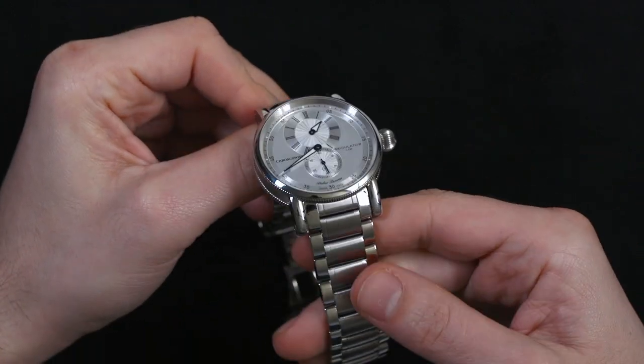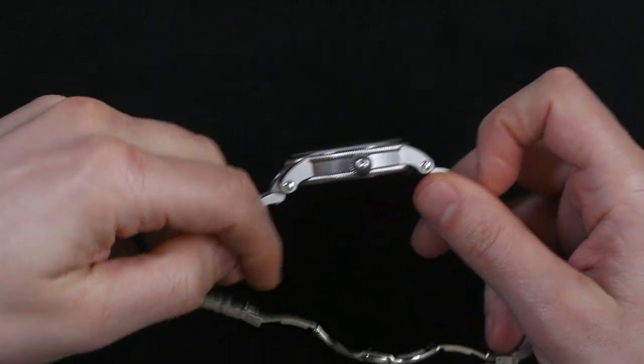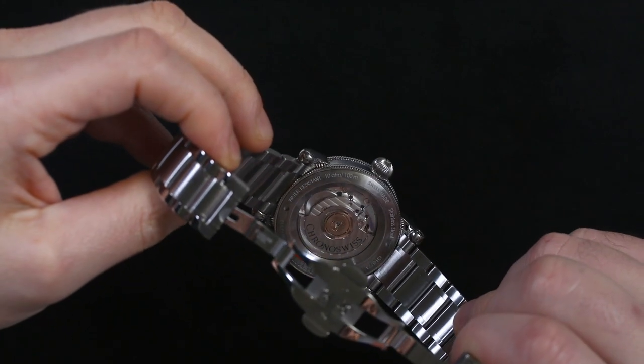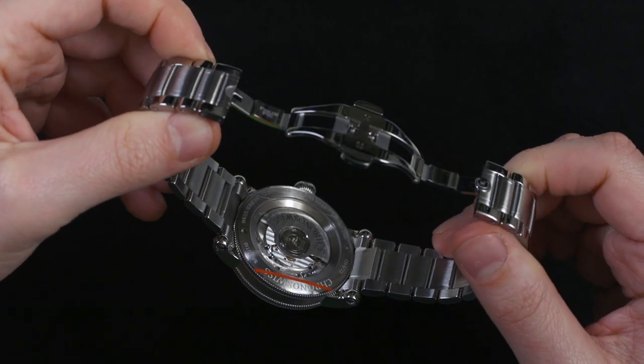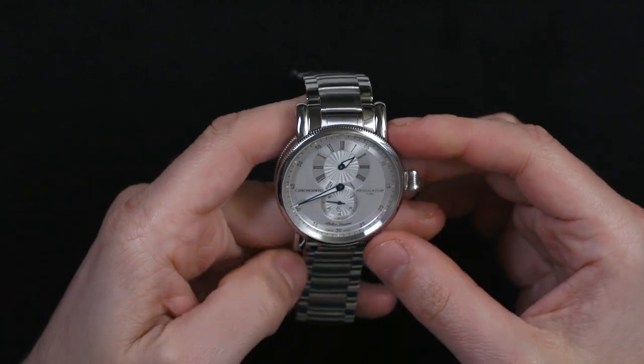The bracelet is high quality and feels solid. The movement is a module on top of a base Swiss automatic movement. There's a nice display case back — you can see there's some plastic over it — and the automatic rotor and movement have a decent level of decoration. Not too thick of a case.